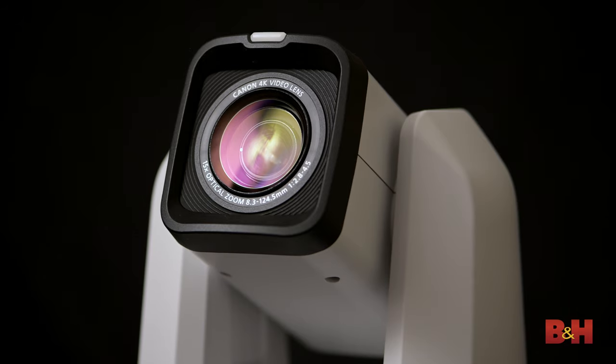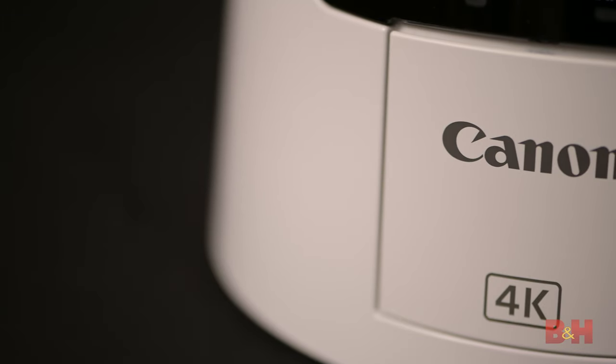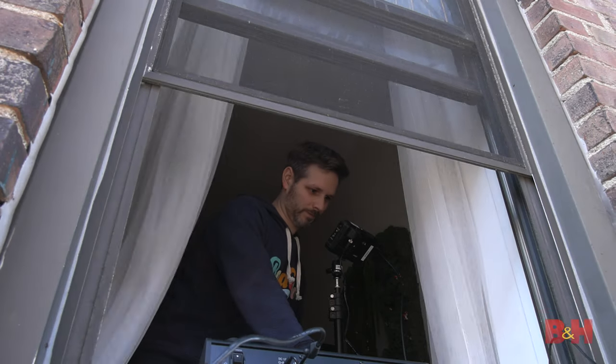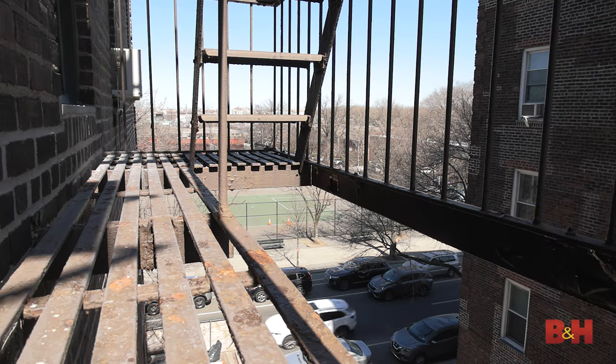Earlier I mentioned features we don't usually see in a PTZ camera. The CR-N500 features not only a 1-inch CMOS sensor, but built-in ND filters and gamma support for both wide DR and C-Log3 — starting to get some cinematic ideas? The N500 also shoots at 4K 30p or 1080p 60p with a 15x zoom. The ND filters include 1/4, 1/16, and 1/64 filtration options, meaning you can use this camera outdoors in bright, sunny conditions.